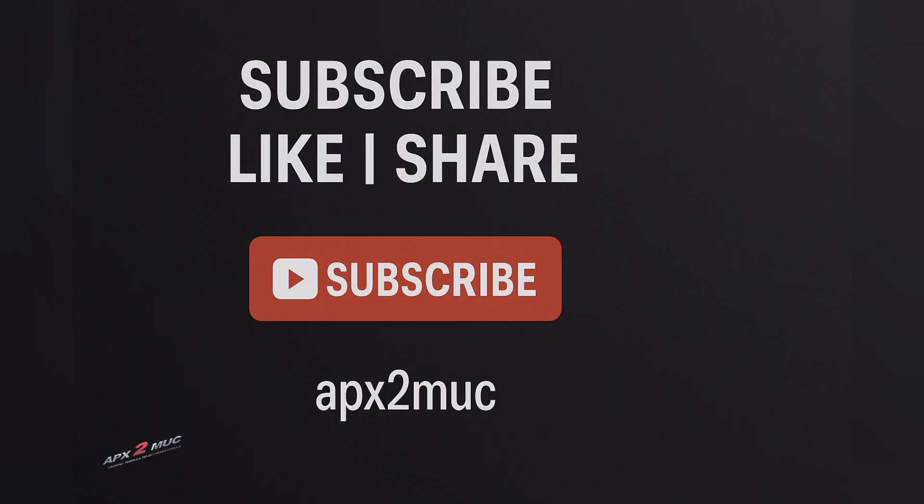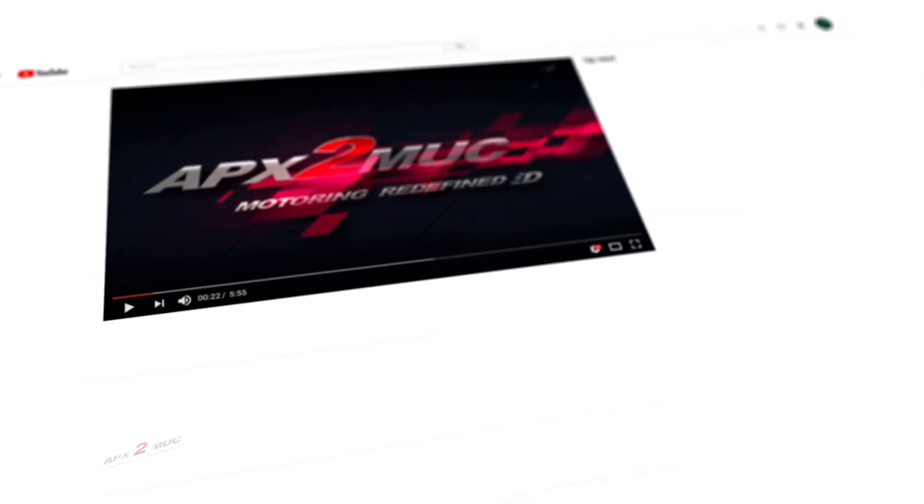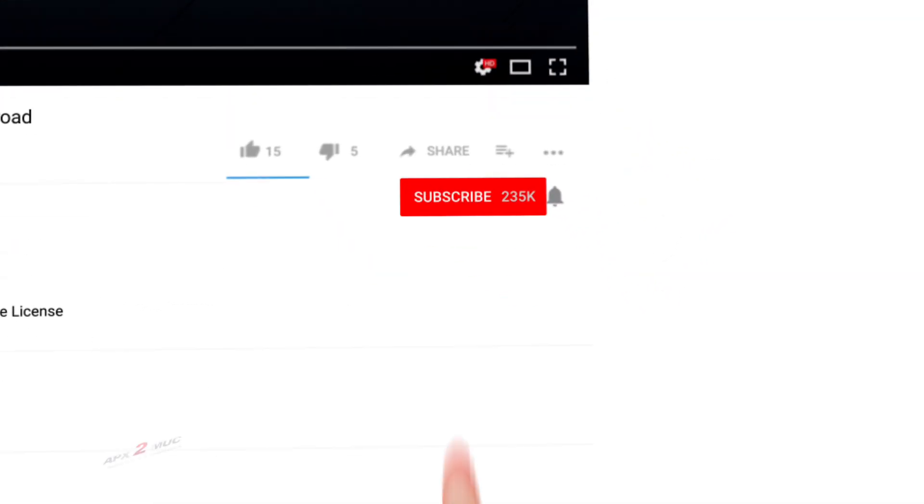That wraps up our deep dive into the construction, working, and troubleshooting of a motorcycle fuel pump — a small but powerful component that keeps every ride smooth and every engine running strong. If you found this video helpful and want to learn more about the inner workings of motorcycles, hit the subscribe button and join us here at Apex2Market. Don't forget to like, share, and drop your thoughts in the comments. Until next time, ride safe, stay curious, and keep your machine running at its best.